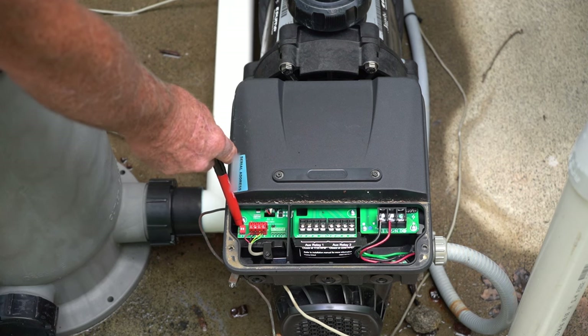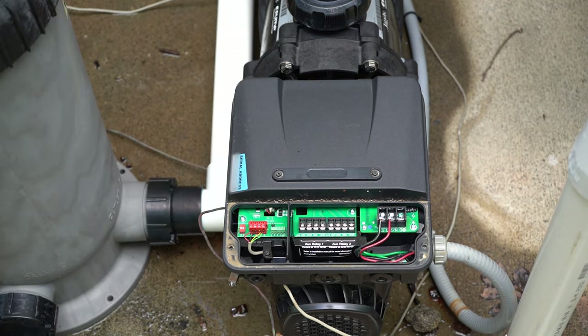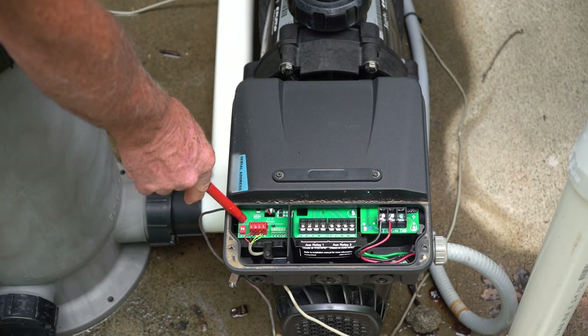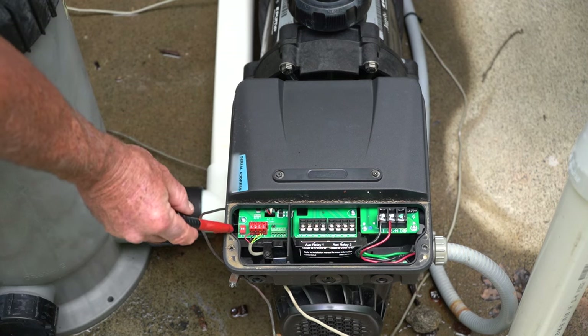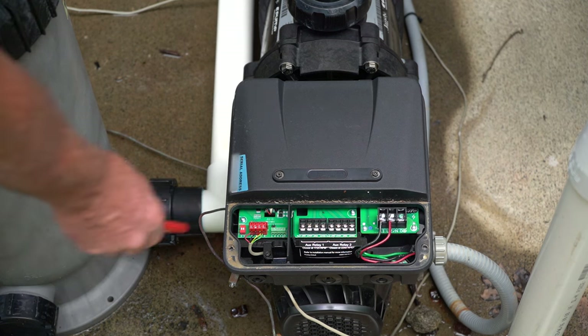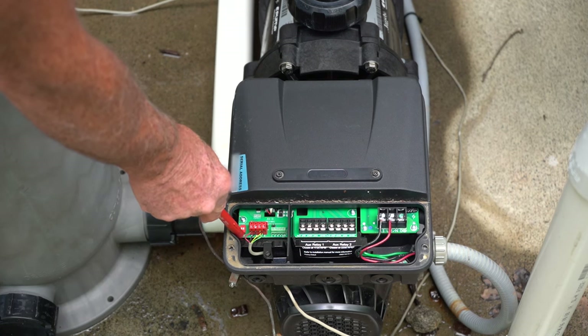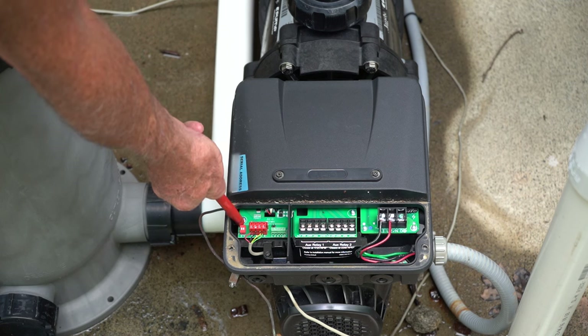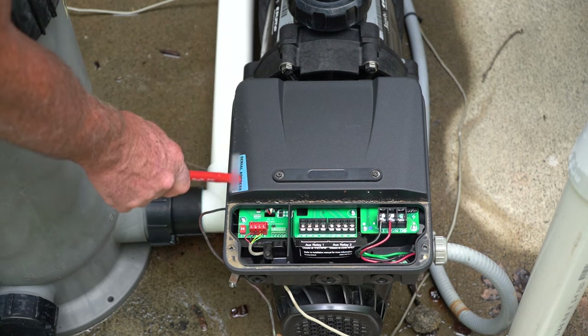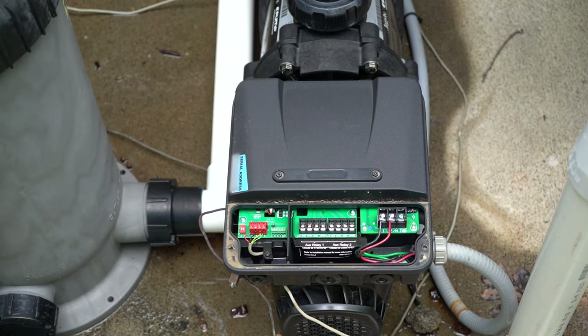Next you'll see the dip switches. On the older pumps you'll notice four dip switches, but one and two don't really do anything — these are labeled three and four. The position they are currently in is the off position, which means this pump is address number one. That's going to be very important when we get to the configuration section of this video. So with both switches three and four off, this gives a pump one address. Take note that this says serial address, which tells you what the serial address is.